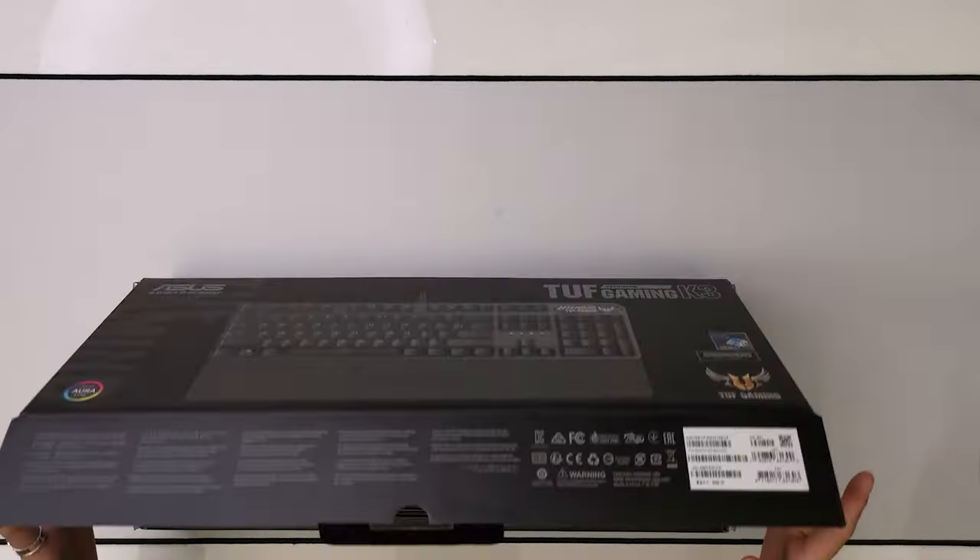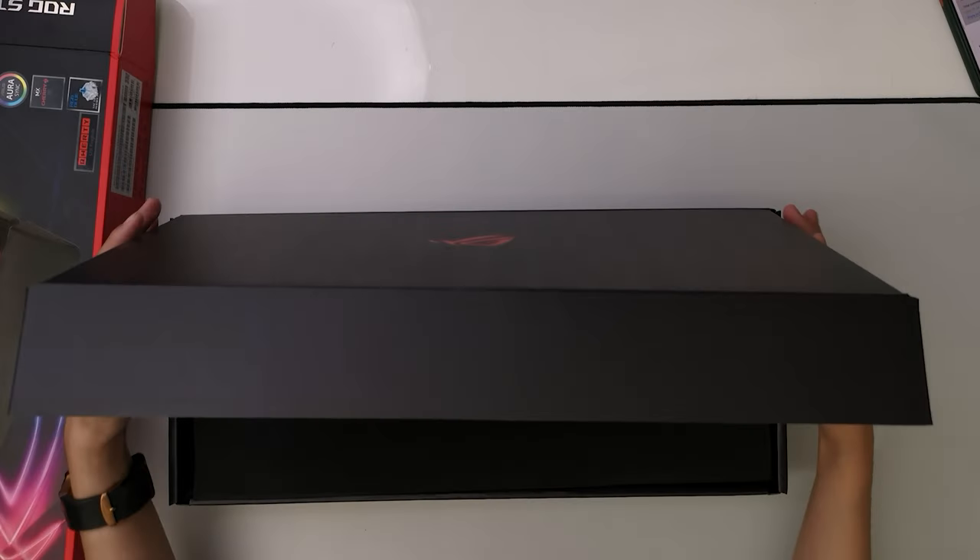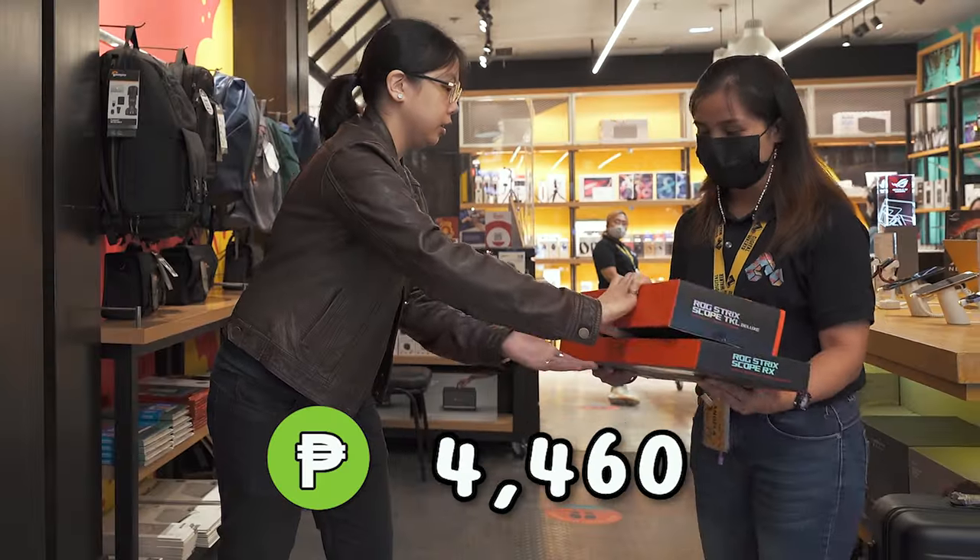Hey guys, it's Beya Chu back with another video just for you. Welcome back to the channel. It is so good to see you guys here. And today we're going to be unboxing and giving away all of the keyboards that we got from our Digital Walker store haul.